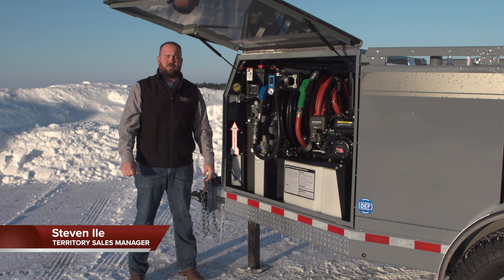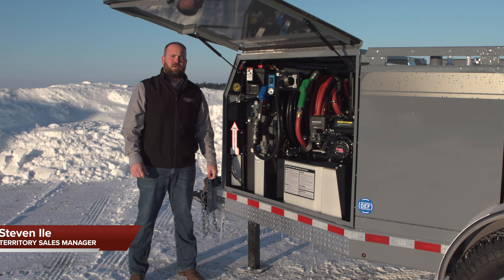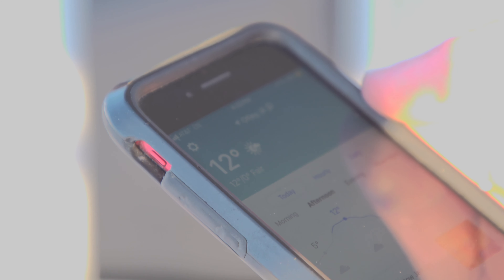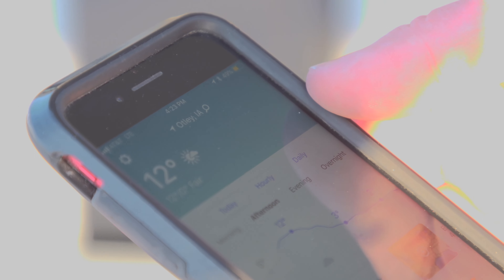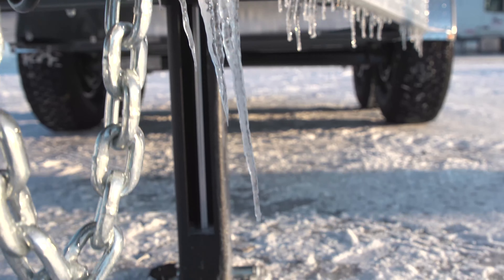Hey everybody, Stephen Isle, Thunder Creek Equipment. We're here at company headquarters in Pella, Iowa. It's 12 degrees outside, and that is the temperature that diesel exhaust fluid freezes at. So we're going to show you how to winterize our two-in-one closed loop DEF system.